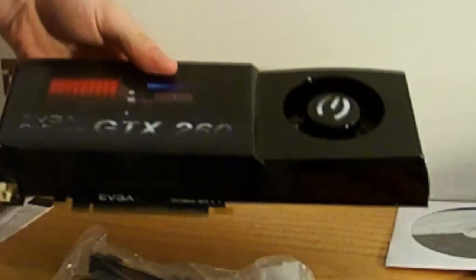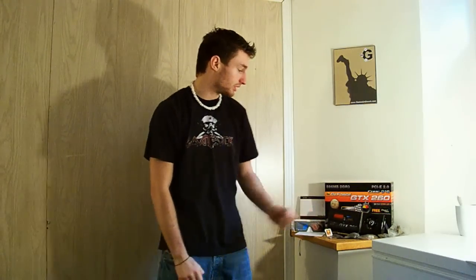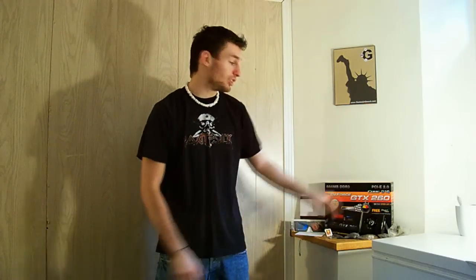Alright, now that was the unboxing — you got all the components there. Let me try to explain the difference between the GTX 260 and the GTX 280.